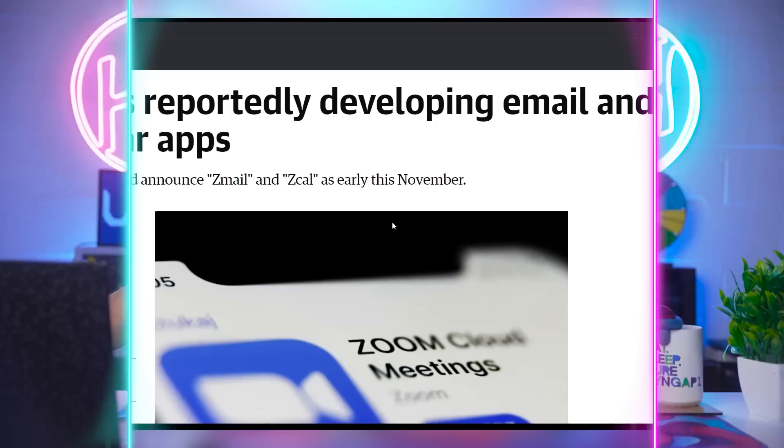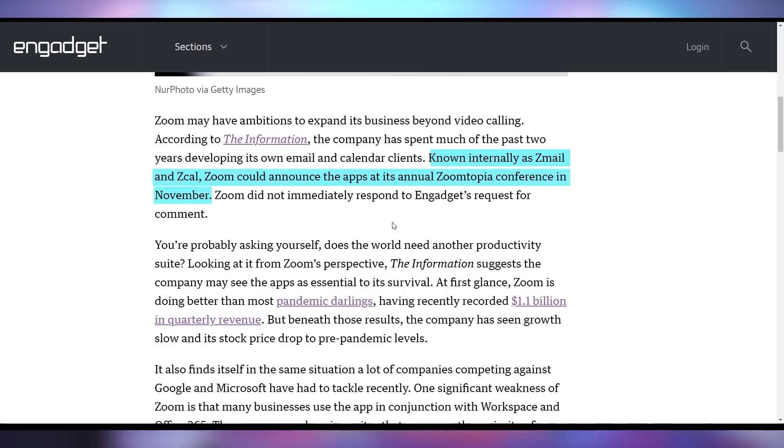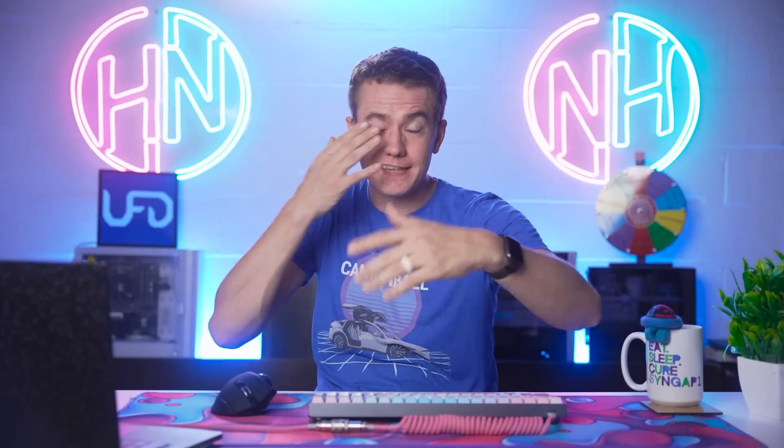Thank you, Rhys. Zoom is getting ready to launch their own email and calendar apps — Z-Mail and Z-Cal — allegedly coming out later this year in November, because Zoom wants to be an entire productivity suite as opposed to just a face-to-face meeting setup. Whether or not you're going to use this — are you still using Zoom? Was Zoom your company's go-to meeting of choice, or did you use something else like Google Meet or Microsoft Teams? Let me know in the comments.